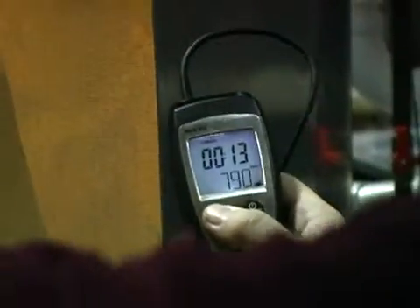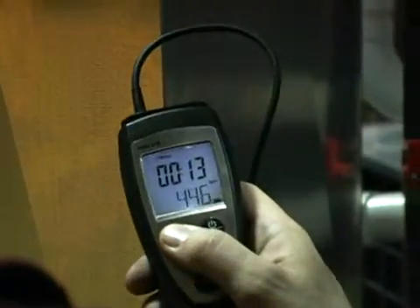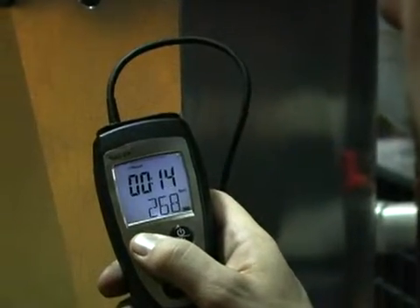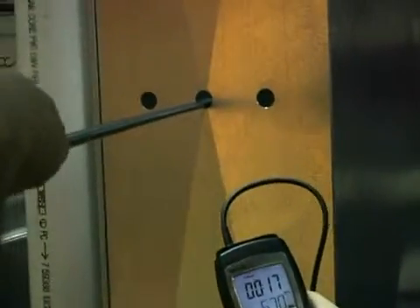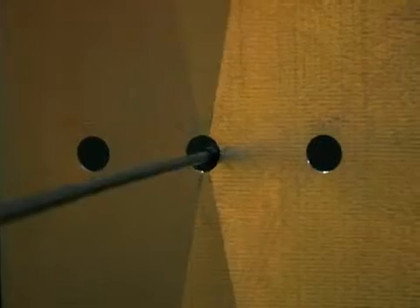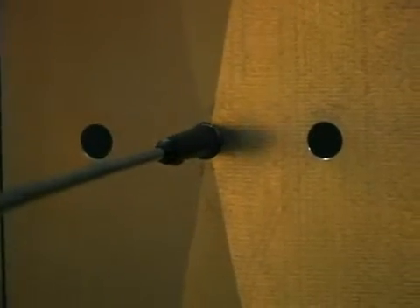Slide it back in. You'll restart the timer again. You can see the timer's going up now, and start withdrawing the probe at exactly the same time. Again, when you get to the end where you see the chrome, you push the pause button and stop the timer.